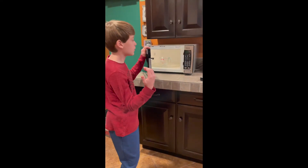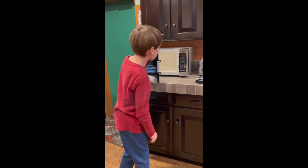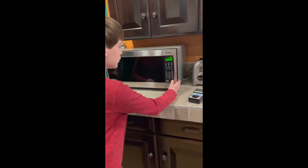So we have my microwave here and we're going to be microwaving just a glass of water. Let's see how high the EMF levels are if we microwave something. So let's start.